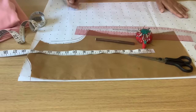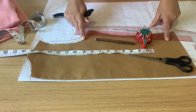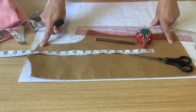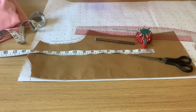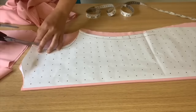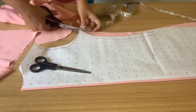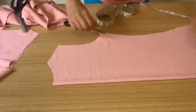I will start this cowl neck dress or top by cutting a spare pattern. I'm using my old pattern, which I cut for a top, to cut the new one we are going to use for this project. The fabric I will be using is viscose. After cutting the pattern, fold your fabric, place the pattern on top, and cut as I am cutting.